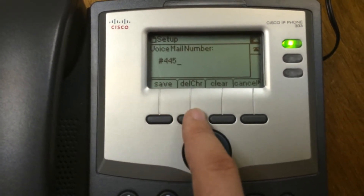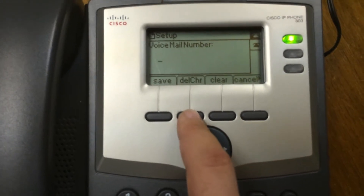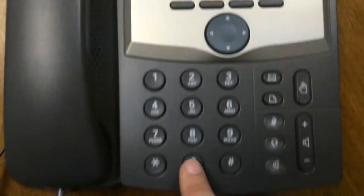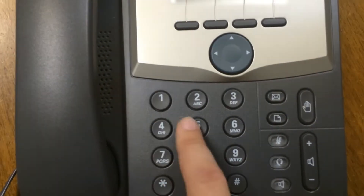Right here, you want to press delete character until it's clear. I had already updated this one, so it shows the pound already. Then you're going to want to press pound 445.